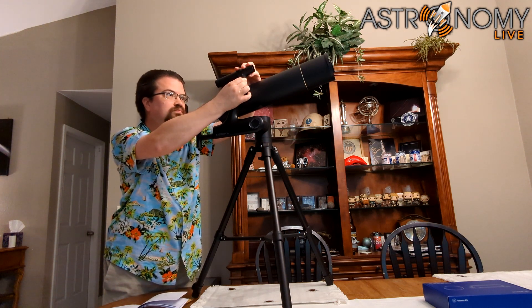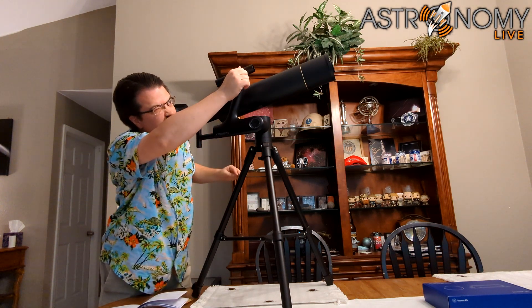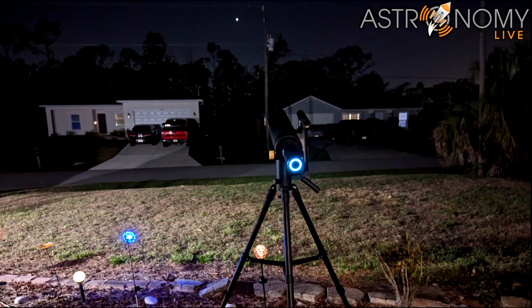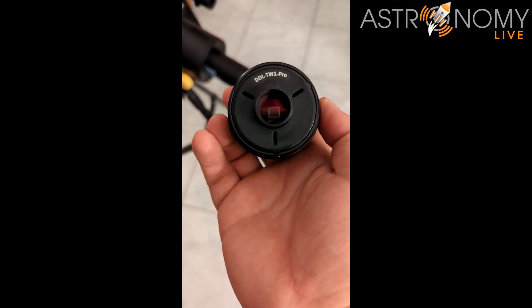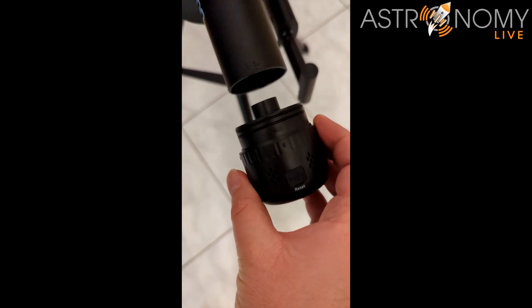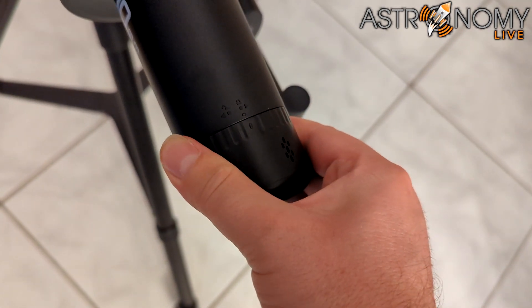The red dot finder will need to be adjusted to be co-aligned with the main telescope. The screw on the underside adjusts the vertical alignment, while the knurled knob at the back end adjusts the lateral alignment. To align the red dot finder, you'll need to first complete setting up the camera. The camera has a circular indicator light that will slowly pulse red while charging and remain solid red once fully charged. Once charged, install it in the focus tube — first remove the dust cover exposing the image sensor. The rubber gaskets form a tight seal, so it takes a little force. Keep the pin on the camera's bayonet mount lined up with the unlock symbol on the top of the focus tube, then rotate clockwise once fully inserted to lock it into place.